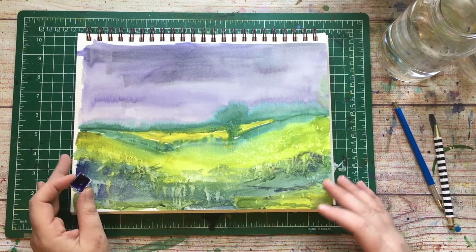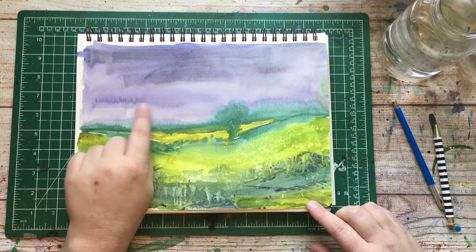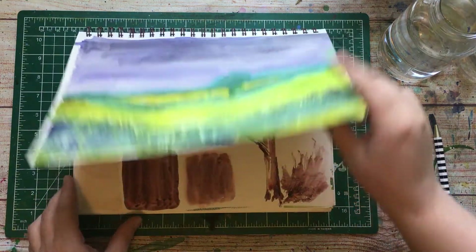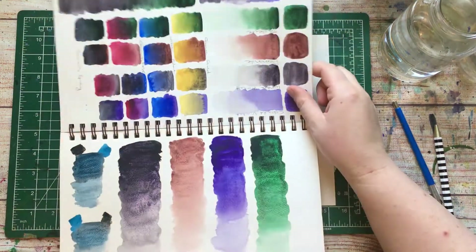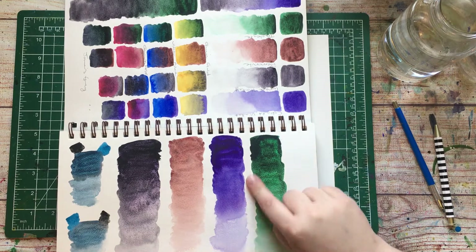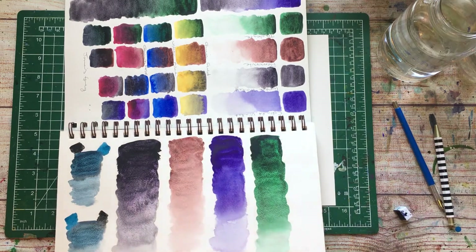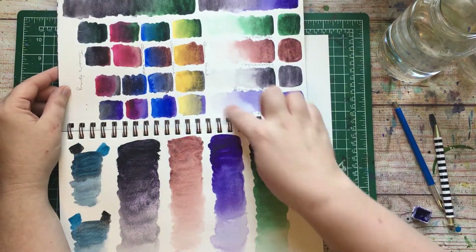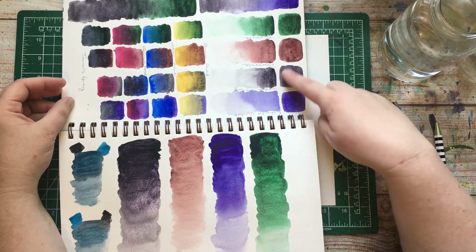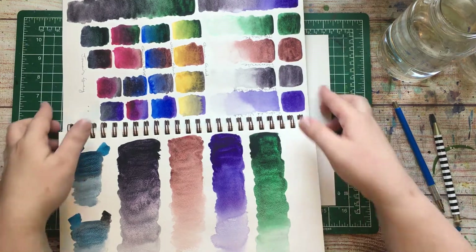Cobalt Blue Violet doesn't granulate in the same way as typical Cobalts. I think if I looked at the pigment right, it might be Ultramarine mixed with something. You can see here I've got some pretty blooms, but I wouldn't really say that it's heavily granulating. It does granulate and the undertone is actually kind of pinky. But compared to the Paimonite or the Jadeite, which are heavily granulating, I wouldn't use this for its granulation.